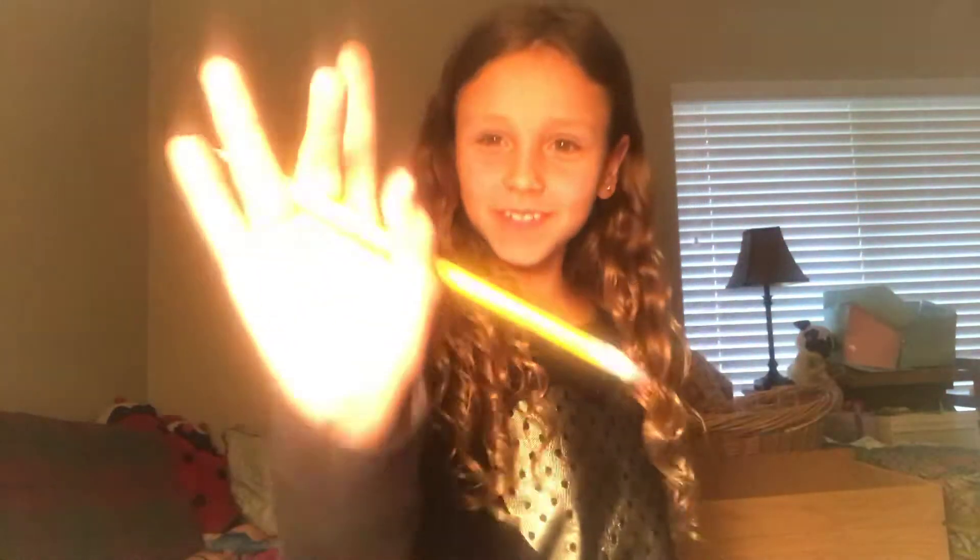Hey guys, today I'm going to be showing you some school life hacks. The first one is a rainbow highlighter. Before you do that, go check out my other video on Charlie Charlie and go subscribe, press that thumbs up. Let's get on with the video.